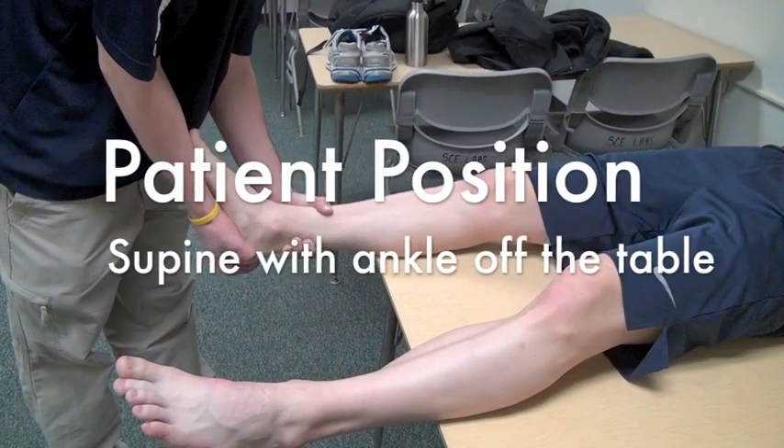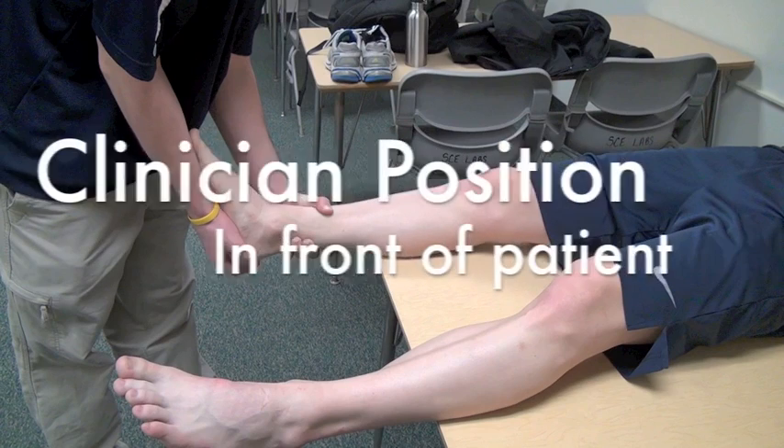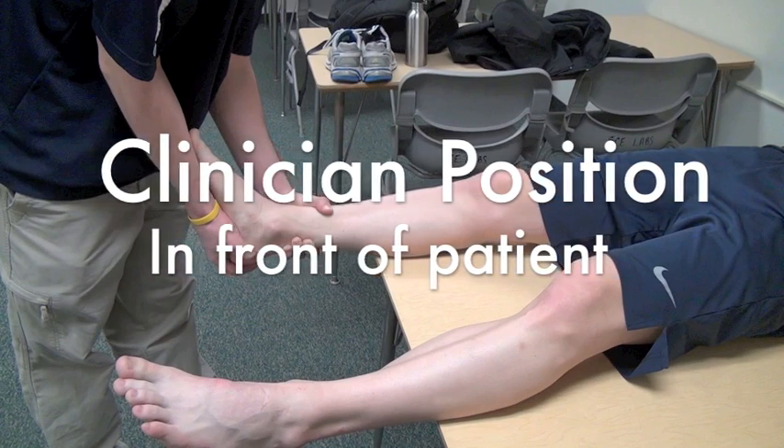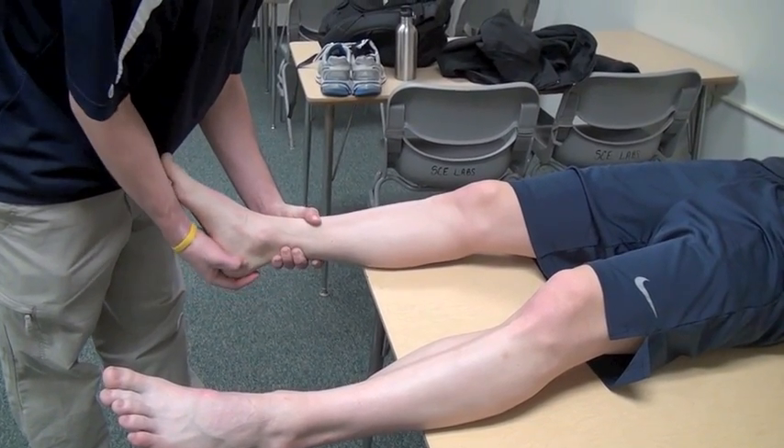Patient position is supine or sitting with legs over the edge of the table. Clinician position is in front of the patient, with one hand grasping the calcaneus and talus as a single unit, maintaining the foot in 10 degrees dorsiflexion to isolate the calcaneofibular ligament.